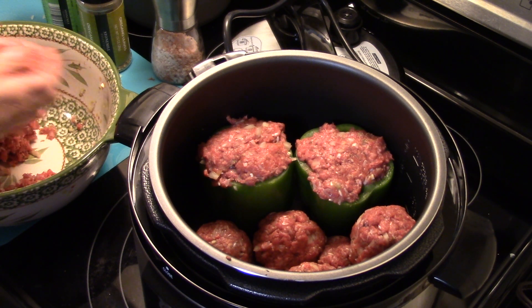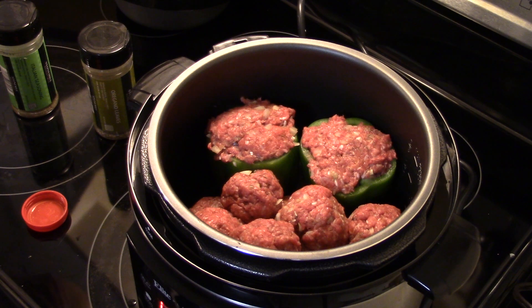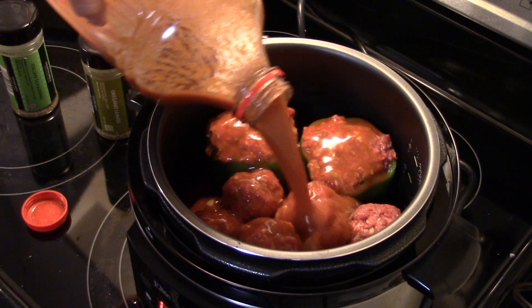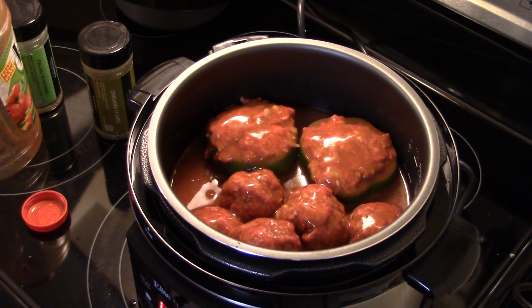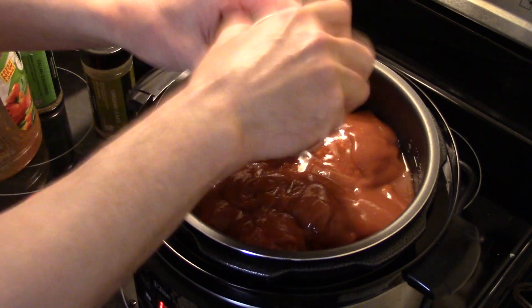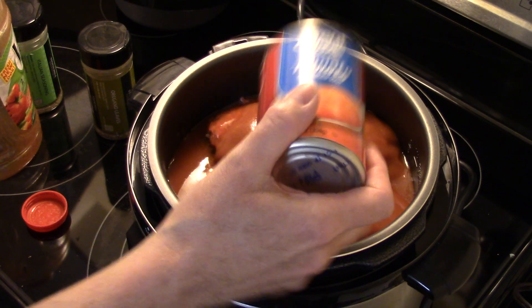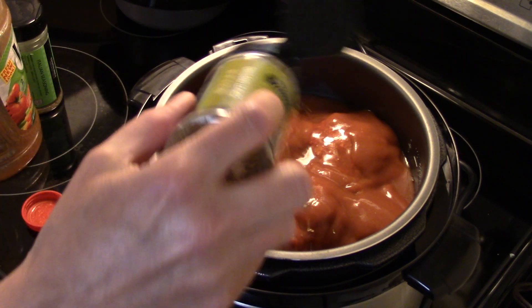Now that the peppers and meatballs are in, I have roughly about three cups of V8 juice to dump in here. You could also use tomato juice if you can't get V8 or don't like it. I also have a ten-and-a-half ounce can of tomato soup — I'm going to dump that in too. It's going to make a really delicious tomato sauce to go with this. I'll sprinkle a little more oregano and Italian seasoning in there.